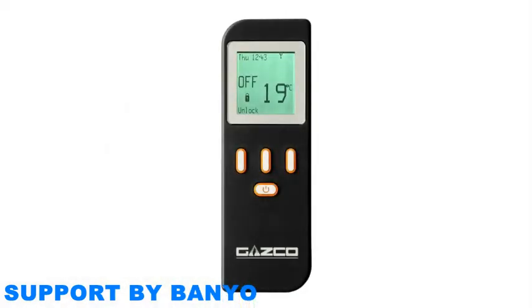If your screen is locked, as indicated by the closed padlock on the screen, unlock it by pressing the unlock button followed by OK.